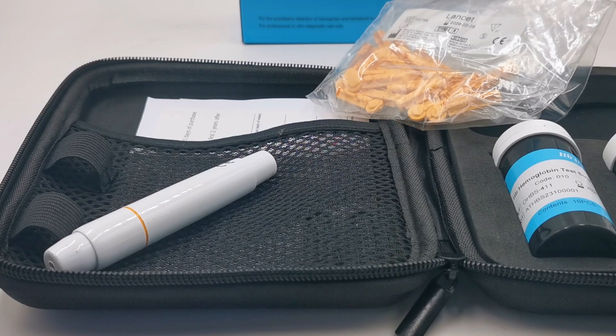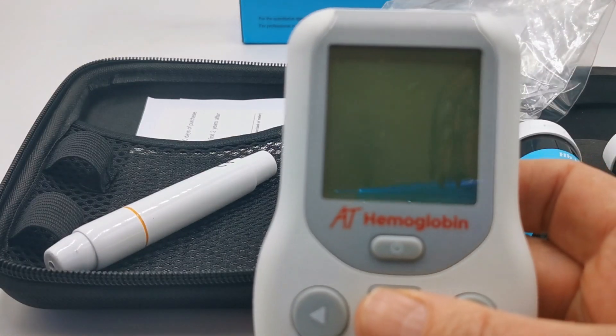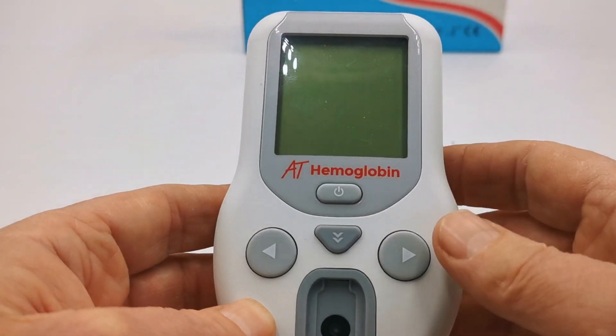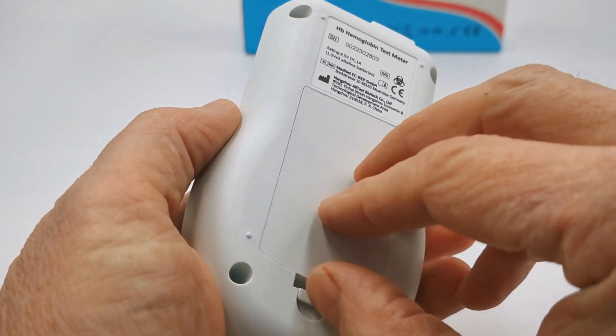You get three AAA batteries. In the first section we're going to show you setup of the meter: programming the time, date, and the display range. You've got three ranges you can pick, and it's important that you set the meter to display the range you are going to recognize and be familiar with before you start testing.